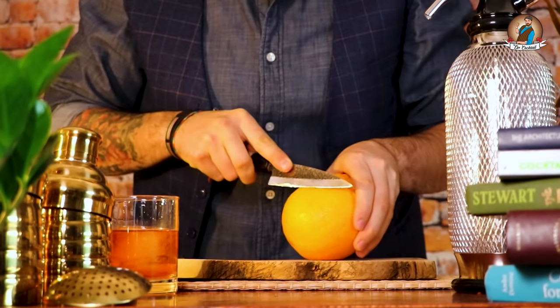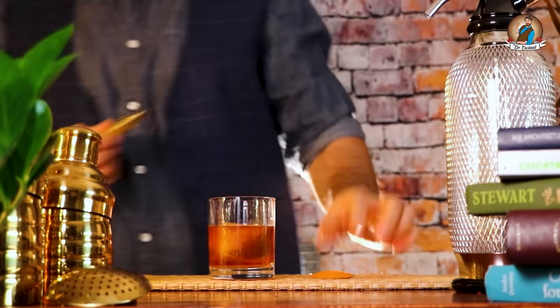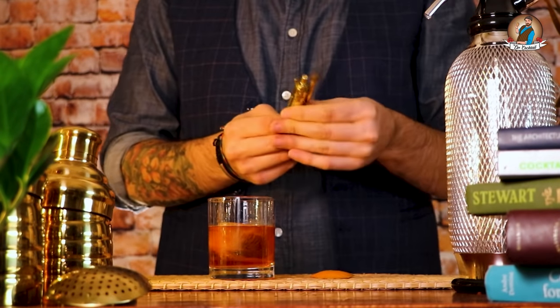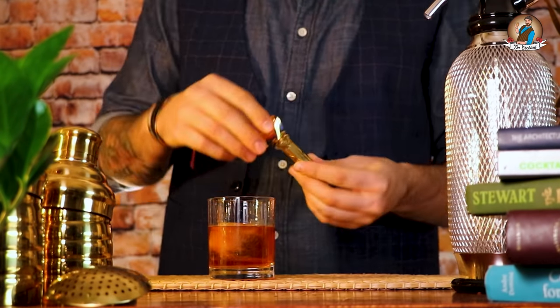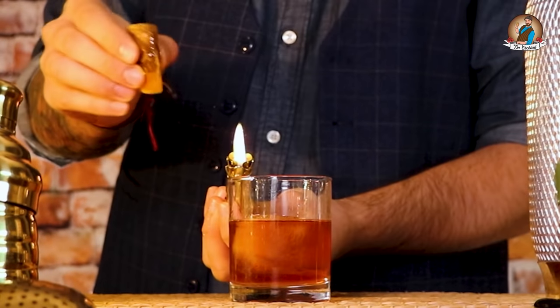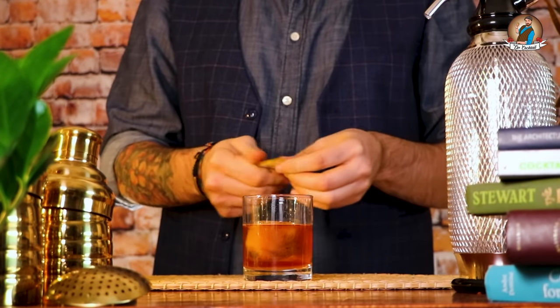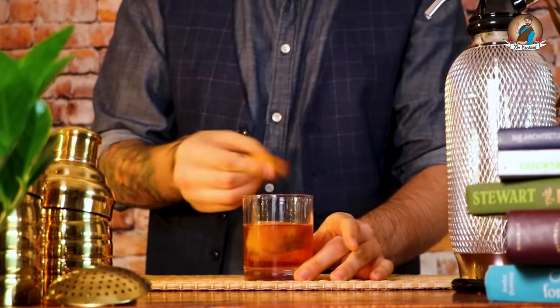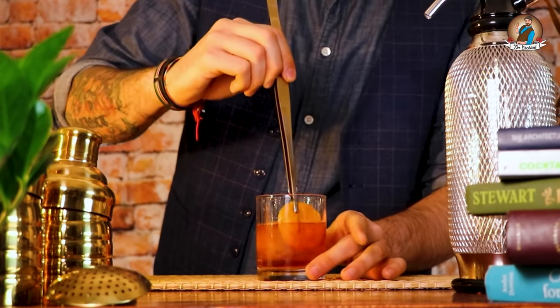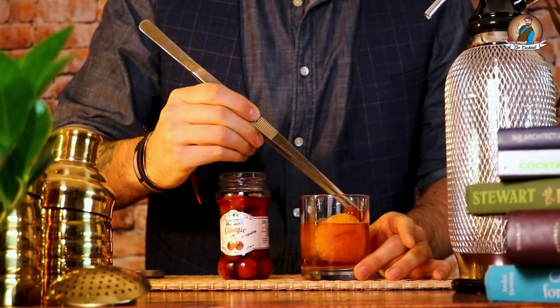Leave it on the side for a second and let's move to the garnish. Get an orange — well, welcome to Italy, guys! If you like to show off some simple tricks with your friends and family, get a lighter and warm up the orange zest. Get close to the side of the glass and get ready for this cool trick. To finish off our home old fashioned, get a cherry and hold tight for the upcoming slow motion.